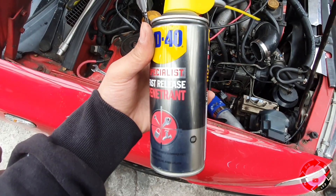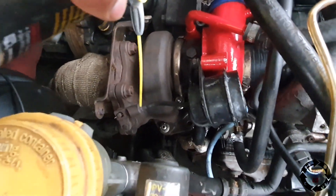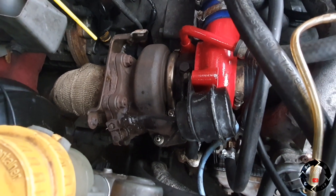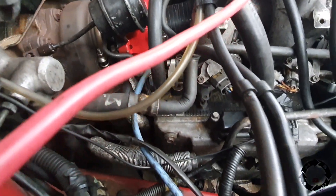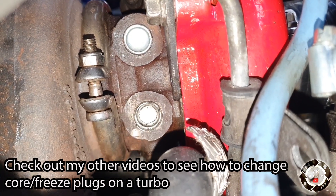Using specialist fast-release penetrating oil - it's not your standard WD-40 - I use this on more stuck bolts. Spray a bit of that on there and let that soak in. Let's have a look at the spark plugs whilst we're here. The spark plugs do look nice and clean and they are not leaking.